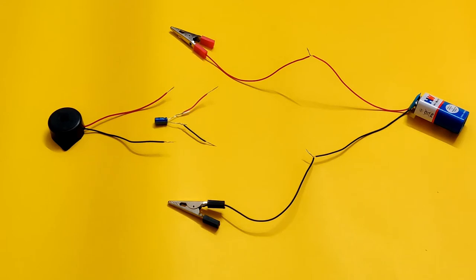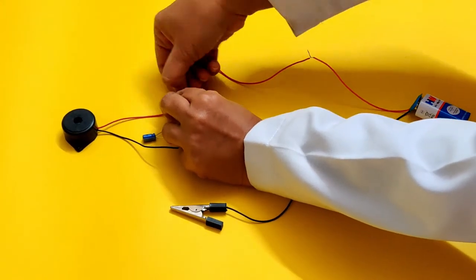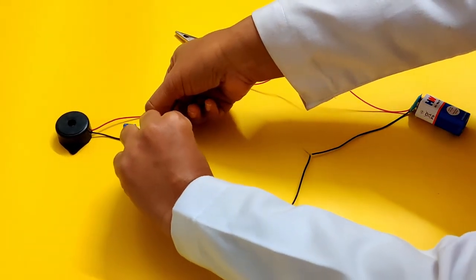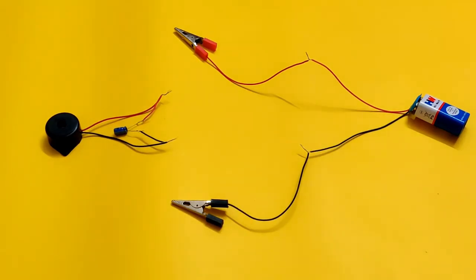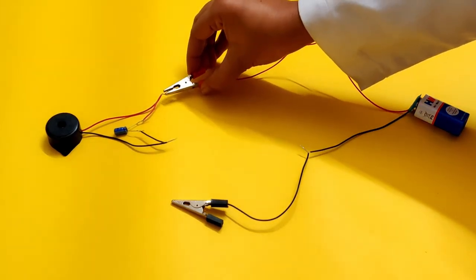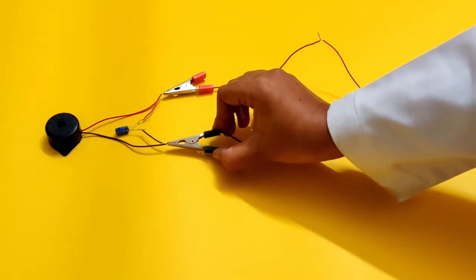In the second setup, we are connecting the capacitor in parallel to the buzzer. To set up the capacitor in a parallel connection to the buzzer, connect the red wires from the buzzer and the capacitor's positive terminals to each other. Next, connect the black wires from the buzzer and capacitor's negative terminals to each other. Now, connect the red crocodile clip from the battery to the junction of the two red wires between buzzer and capacitor. Next, connect the black crocodile clip from the battery to the junction of the two black wires between the buzzer and capacitor.